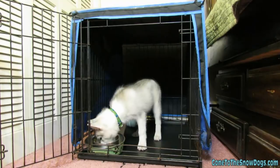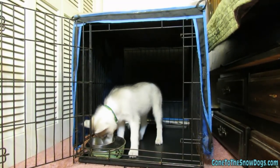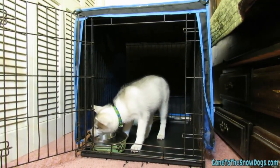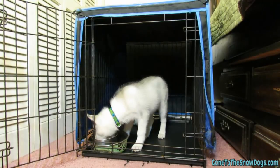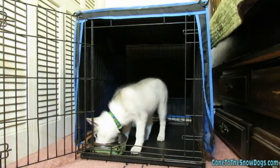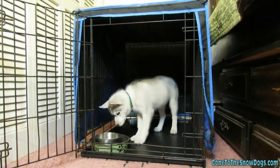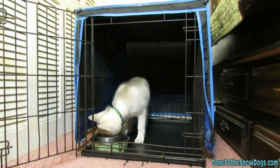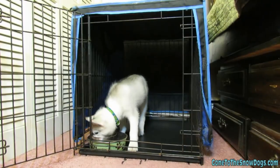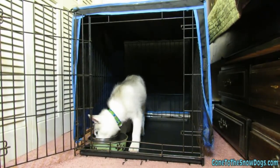At night your puppy may cry and want out of the crate, and sometimes it's hard to tell if it's because they have to go to the bathroom or if they just want out. What we do is wait a few minutes to see if they stop. If they don't stop, we use a command like 'want to go outside and go potty?' — if the dog gets continuously excited when they hear that, it usually means they really have to go. Over time you'll be able to tell when they're faking it and when they're not.